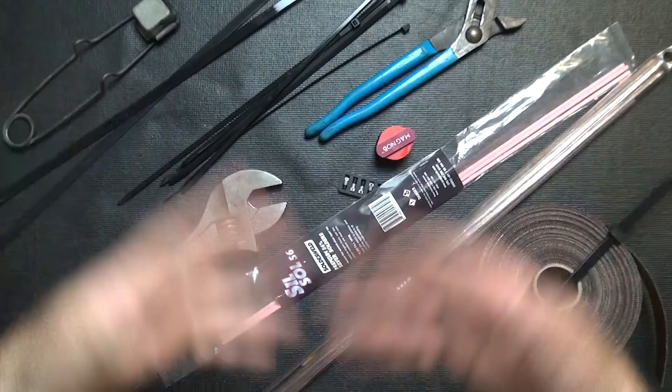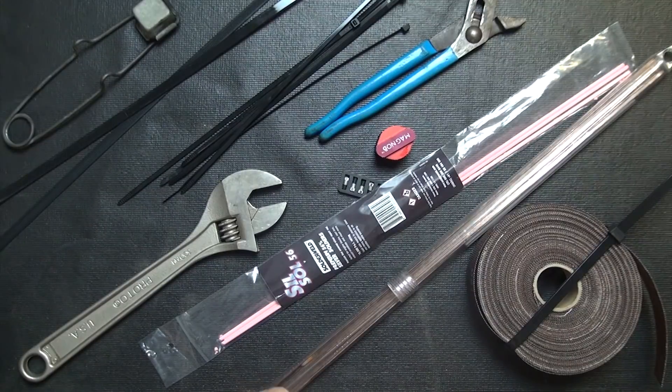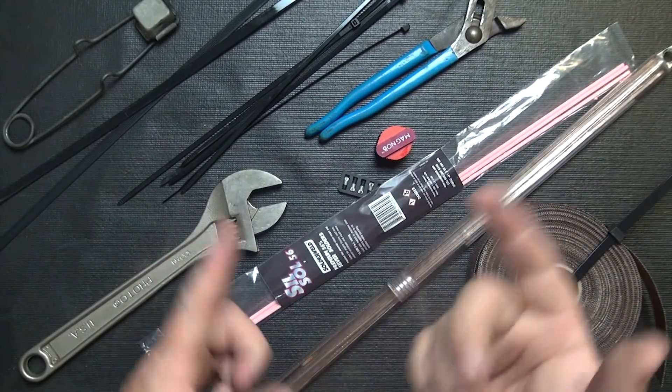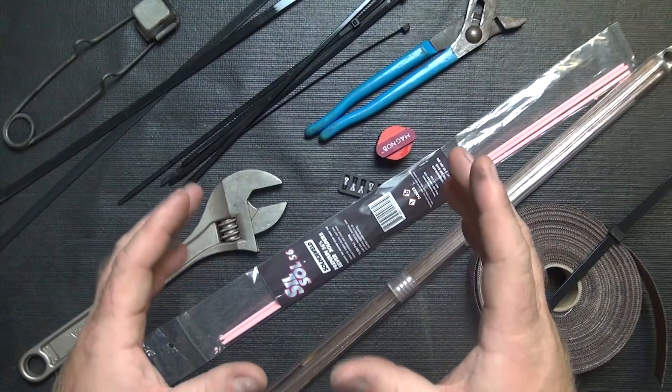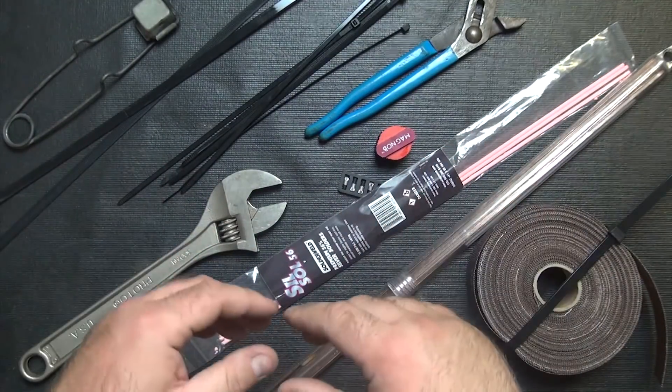And there you have it. What we're left with now is all of our big ticket items, which will actually fit in the caddy itself outside the pouches. Let's go ahead and run outside so that we have a better field of angle on the caddy itself while I load the rest of this thing out. Show you how I'm going to do it — let's head outside.